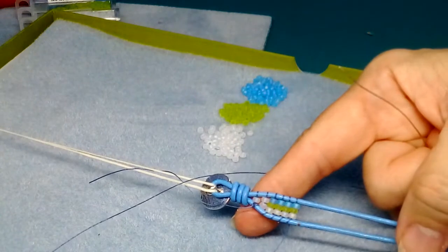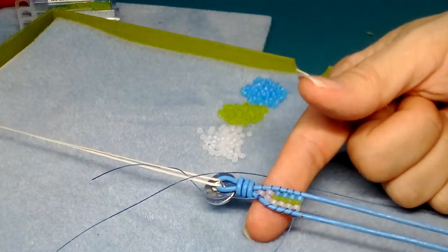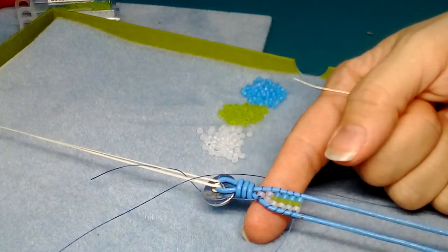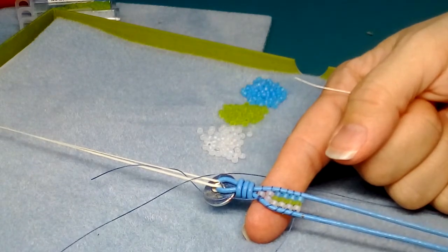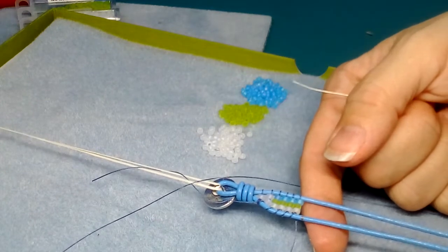You can see the pattern starting to develop, so I'm going to go ahead and do most of it. When I get to the end I'll unpause the video and show you how to finish it off.